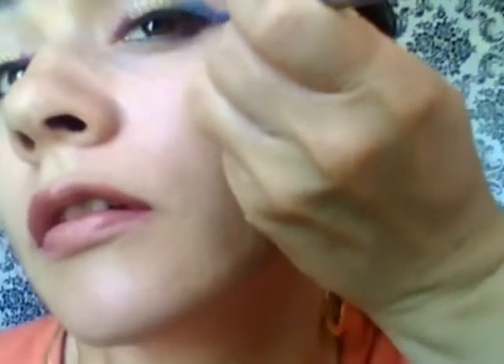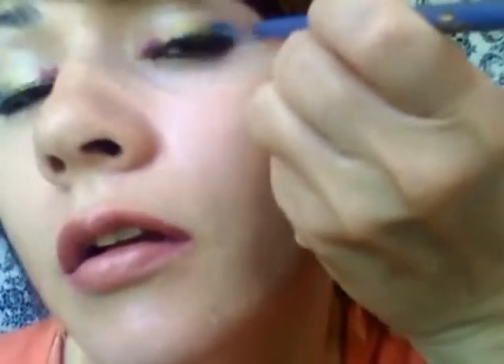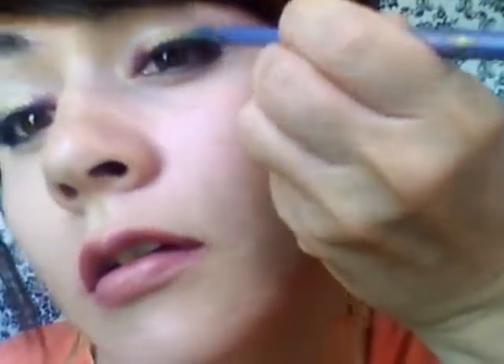Cute. You're starting to see the rainbow a little bit. And, purple. I'm not gonna put any pink because I think purple is good enough. I'm actually going to use the purple and wing it out somewhat, just to give it a hint of color extending from the eye. I hope it doesn't look too clowny once I clean it up.